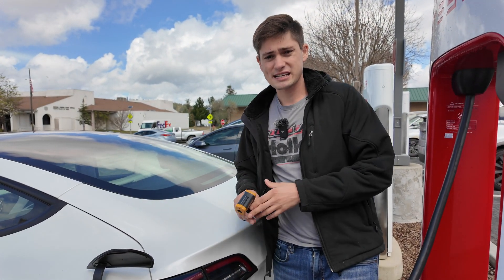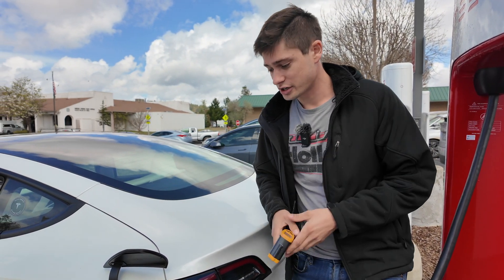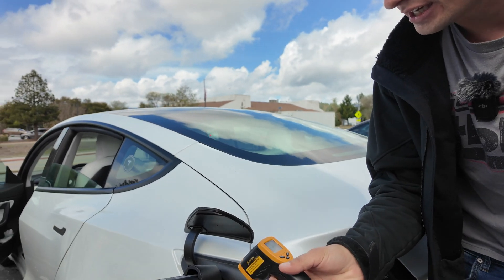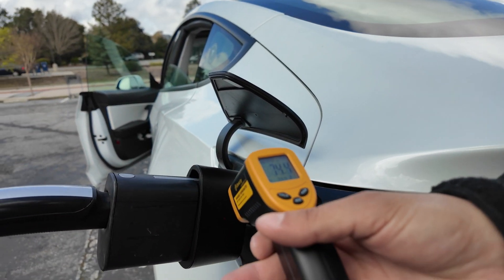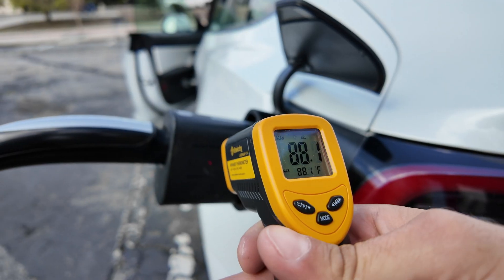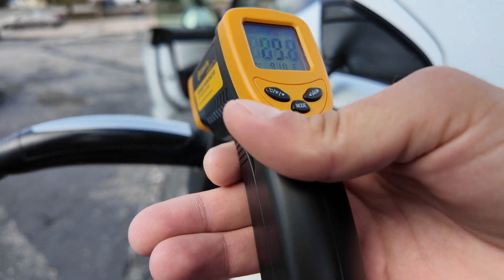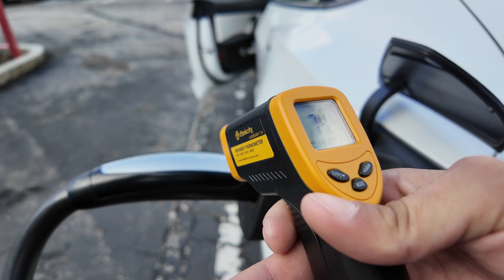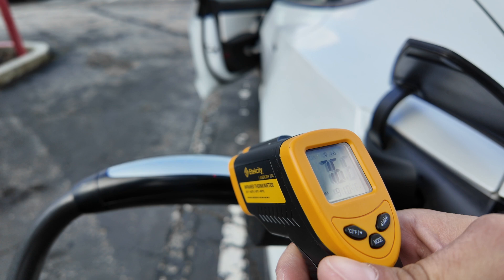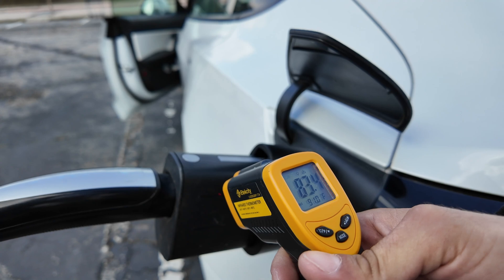It's now been 20 minutes of charging. The car is at about 60% and we're still pulling 95 kilowatts from the charger. Testing temperatures again: the EV Base adapter is at 75 degrees. The Magic Dock connector is around 90 degrees. The Tesla connector itself reads about 76–80 degrees, while the Magic Dock is higher at about 83 degrees.